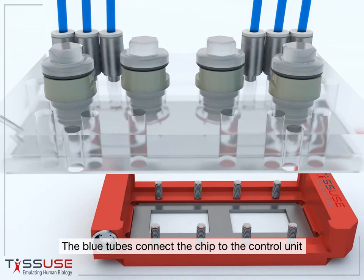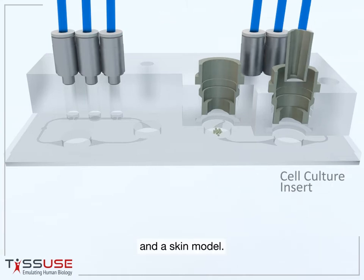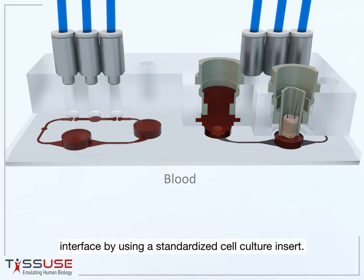The blue tubes connect the chip to the control unit, which operates the on-chip pump. This close-up cross-section shows the co-culture of liver organoids and a skin model. Barrier organs like the skin can be cultured on the air-liquid interface by using a standardized cell culture insert.